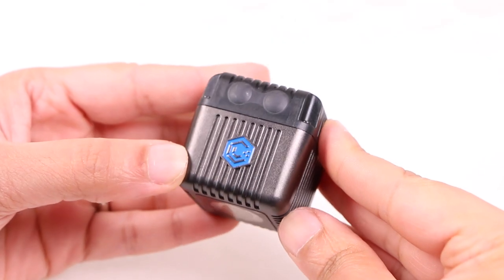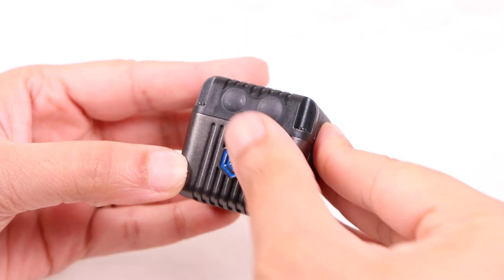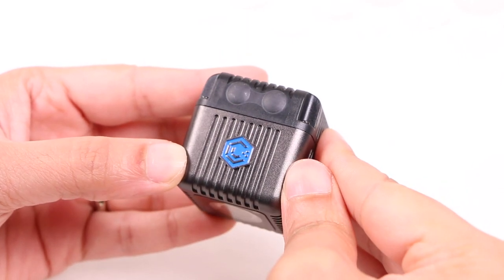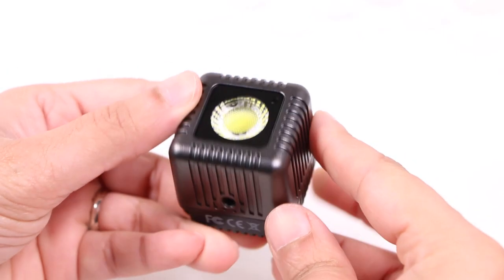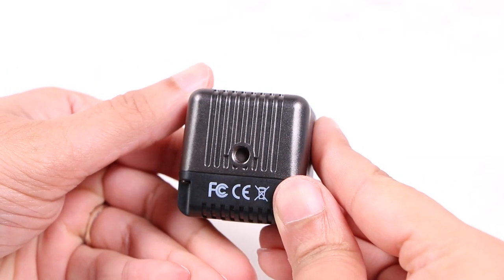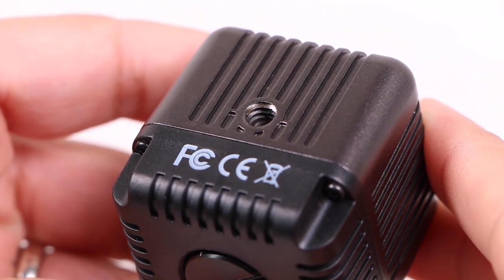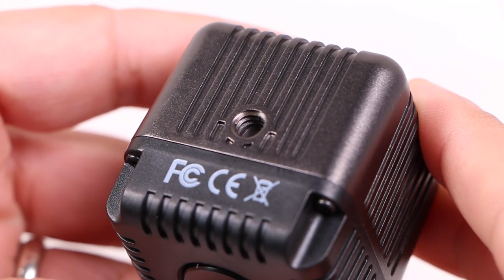Alongside the company logo, we find two rubber coated buttons at the top: one for video mode, while the other is for strobing. On the bottom of the Lume Cube, we have a standard 1/4 inch 20 thread, which makes mounting to any standard light stand, tripod head, or accessory arm incredibly easy.